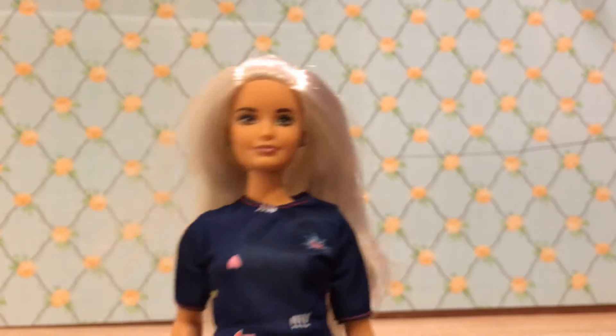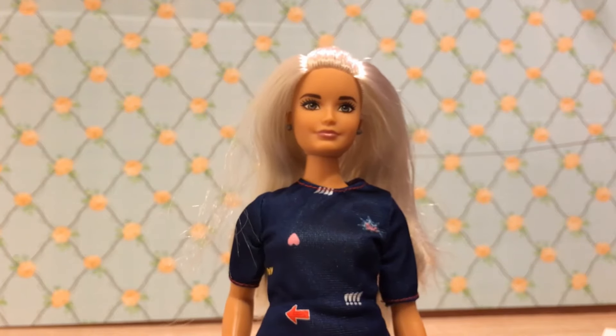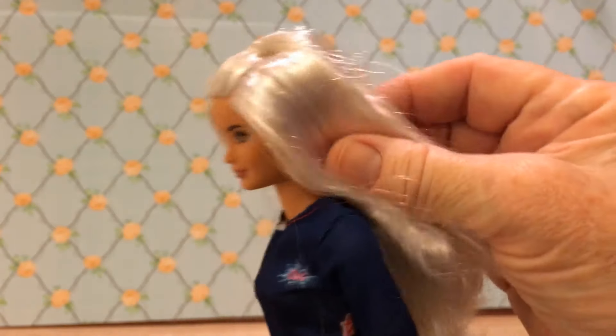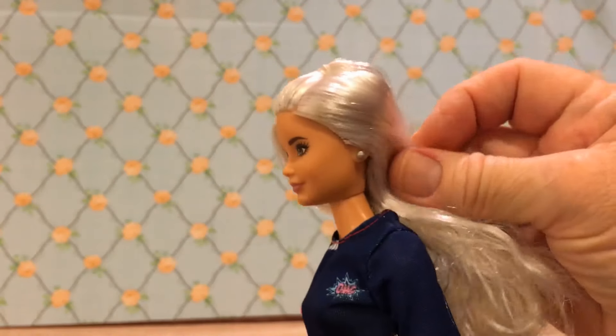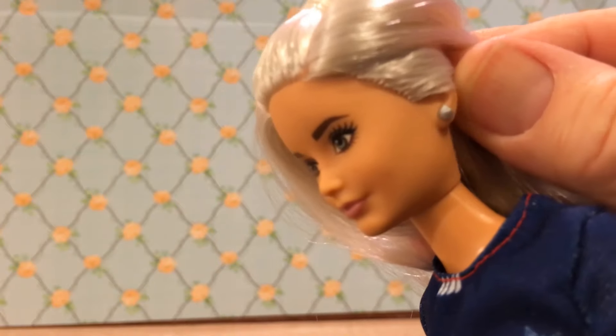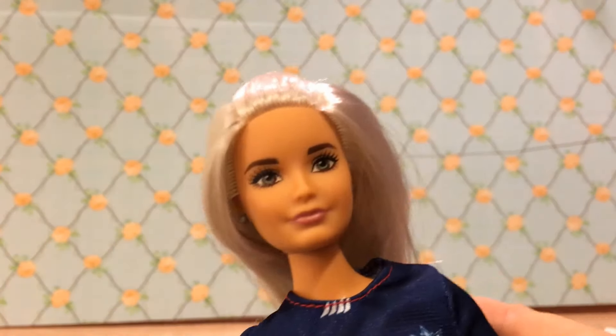Hi there new Barbie, how are you doing? Let's just take a good look at how beautiful this doll is. Her most distinguishing feature is her beautiful white blonde hair. I don't have any dolls with hair this color yet - she is my first. And I never noticed but she's got beautiful little silver stud earrings. That's gorgeous. I love her face.